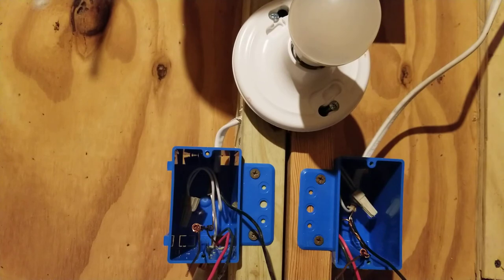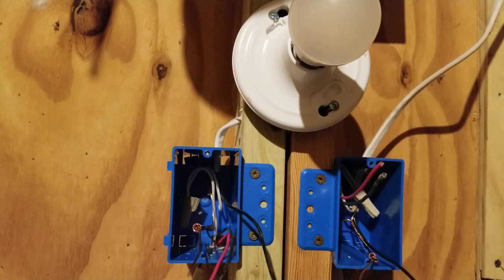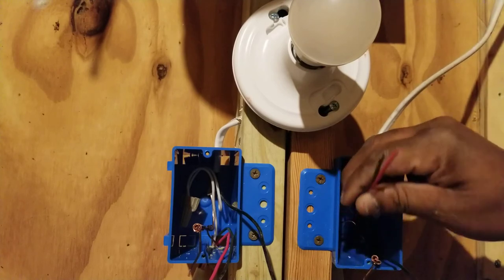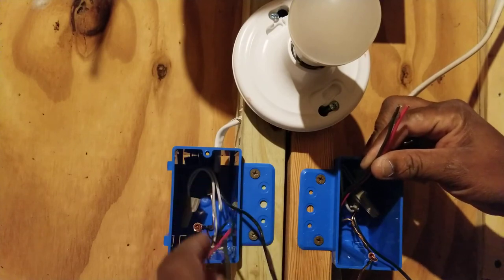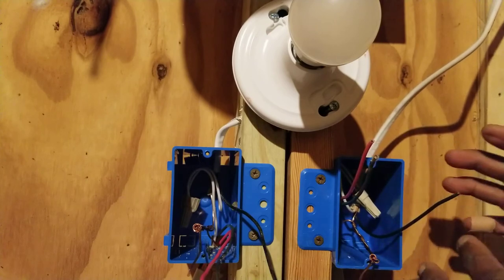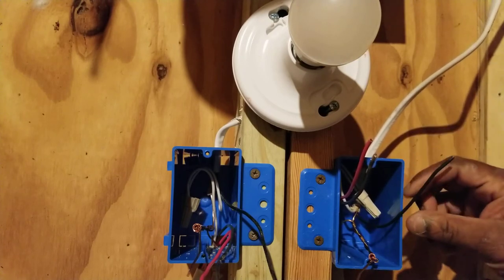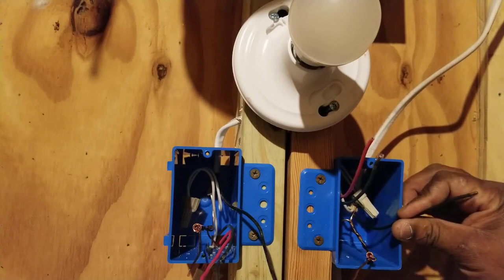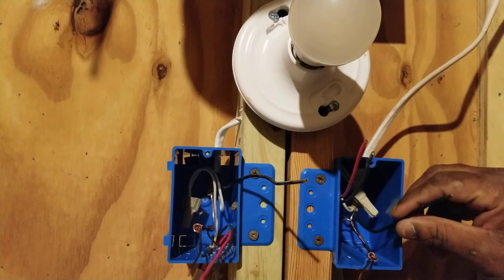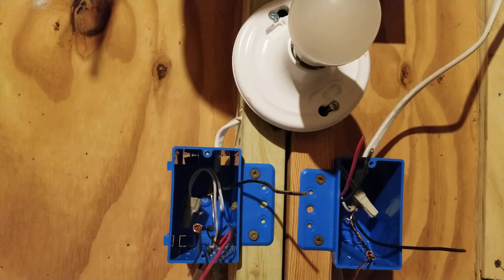The black and red wires in one piece of Romex sheathing represent your travelers in both boxes. The black and red in the same sheathing are your travelers. The black wire in the other sheathing represents your common. The common in the first box is coming straight from the panel — that's called your hot feed common. The common coming from the light is called your switch lead common.